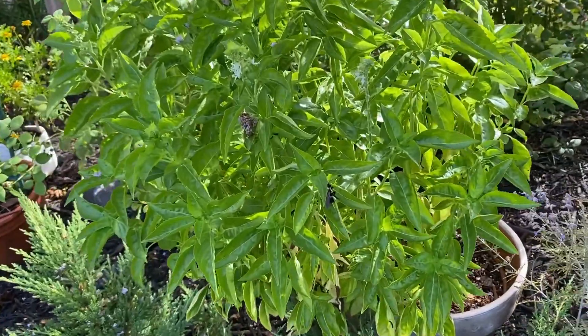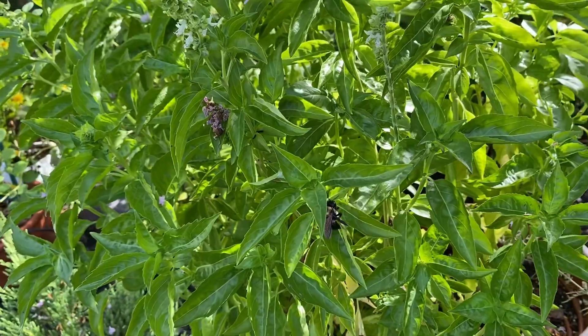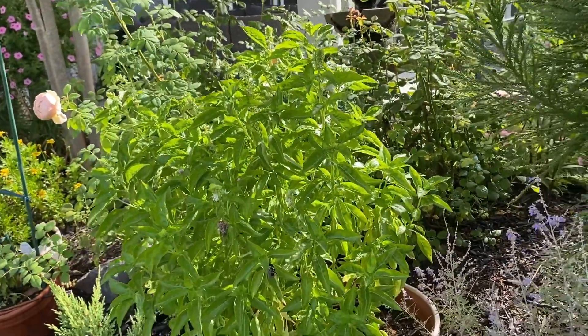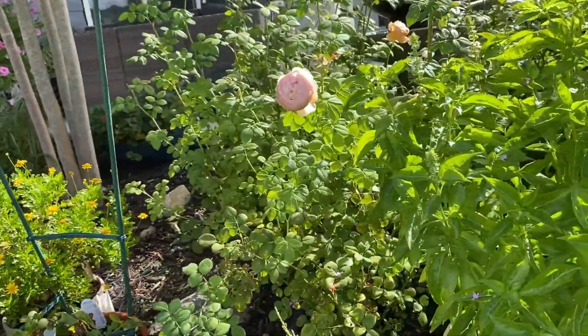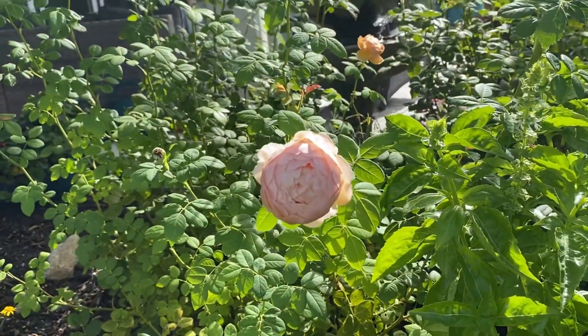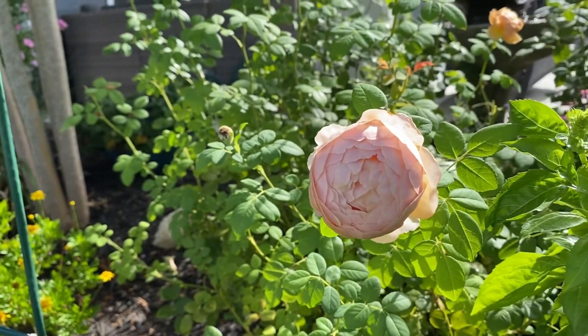This is basil — you can see a bee, I thought it was sleeping. And that's bloomed. I need to get those blooms off there; you're not supposed to keep the blooms on basil. And the Charles Darwin Rose — this rose doesn't open all the way fully, but I like something different.